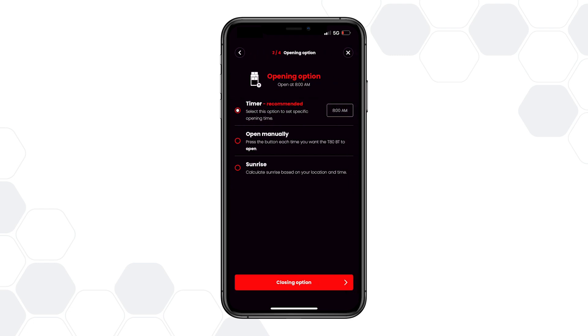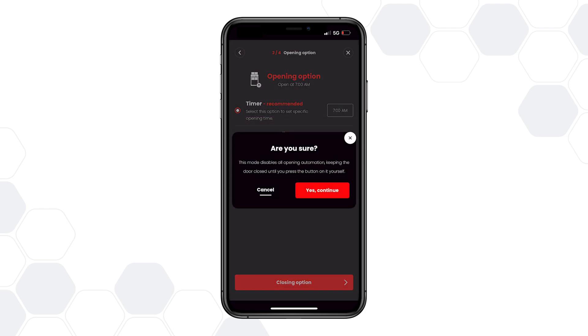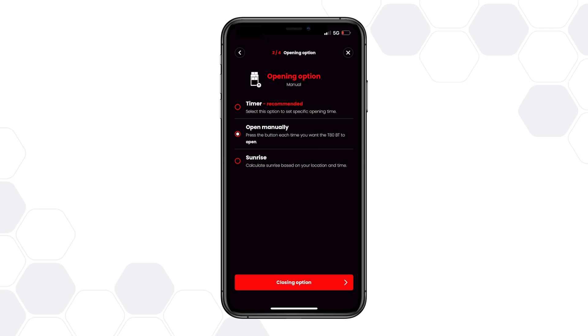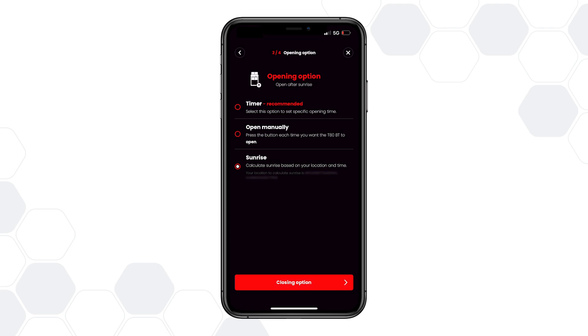Start by setting your opening preferences. You can select Timer to choose a specific time for the door to open every day, or choose Open Manually if you want the door to open only when you command it through the app. If you'd like it to open after sunrise, select Sunrise, and the app will calculate the sunrise time based on your location.